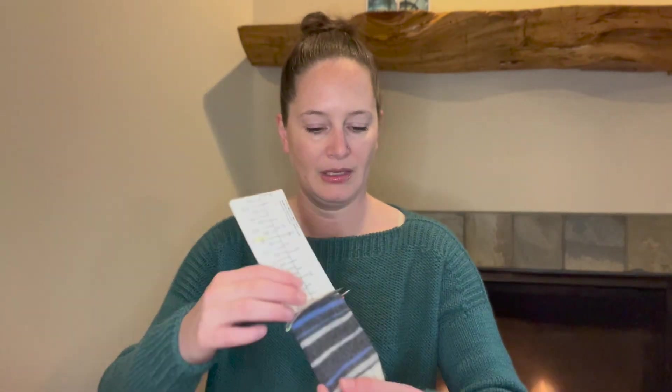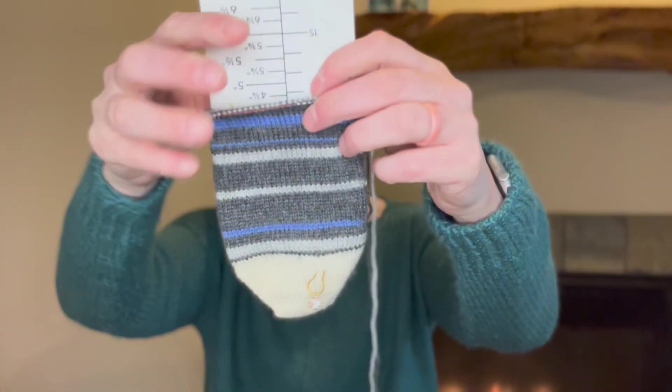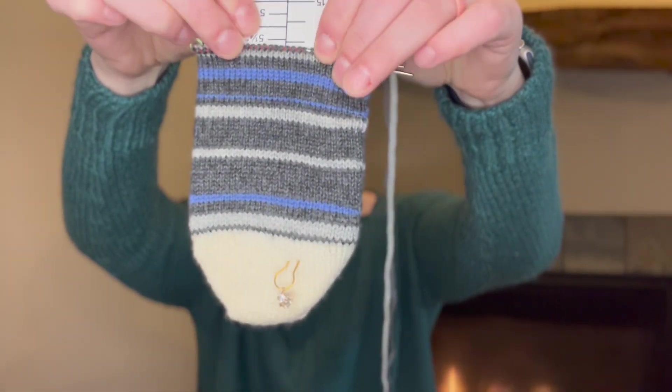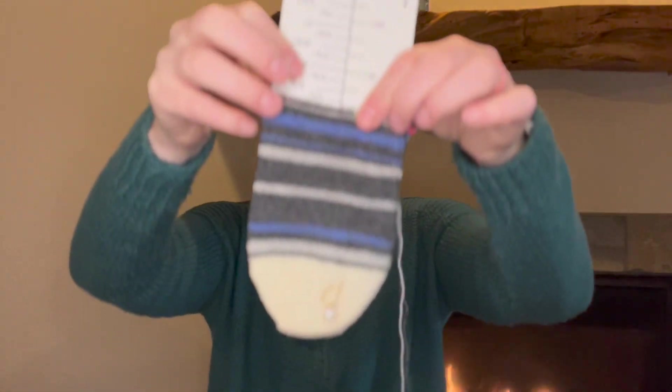I'll update y'all on whether or not I get put on a team or if I'm going to be a cheerleader this year. My last work in progress to show are my temperature socks. That is the first 47 days of 2023 for the temperature in Portland, Oregon, and these are one row per the high temperature.